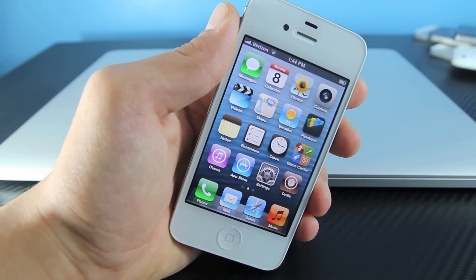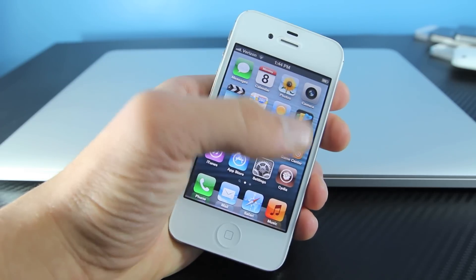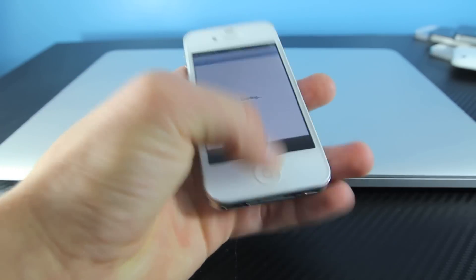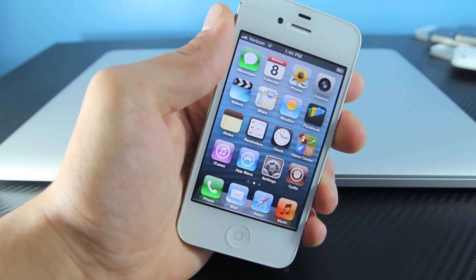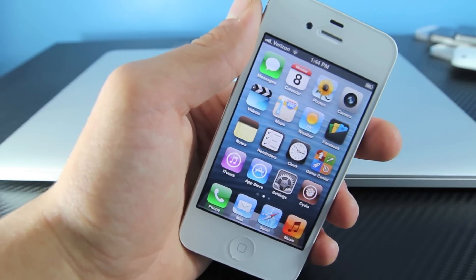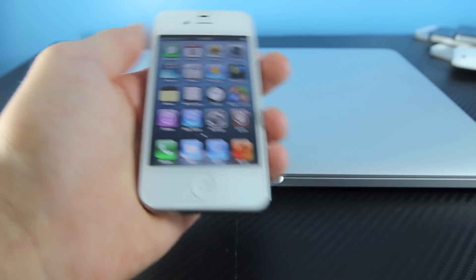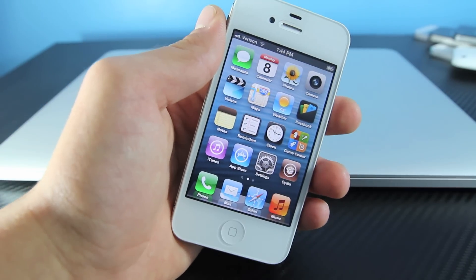Now this is a semi-untethered jailbreak, meaning you can reboot your device normally, but every time you turn it on, Cydia, Safari, and Mail will not work until you go into RedSnow and reboot your device tethered. Know that you will need a computer to reboot your device every time you turn it off or your battery dies.